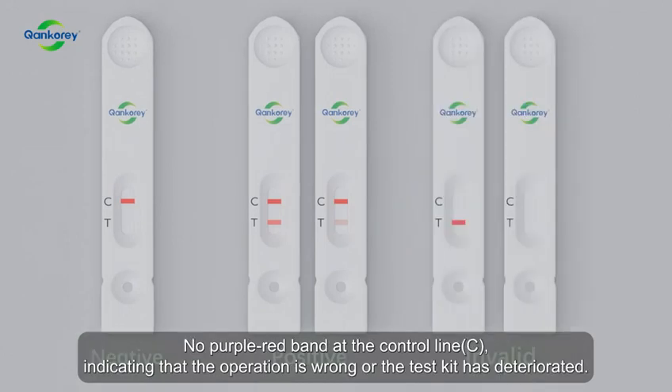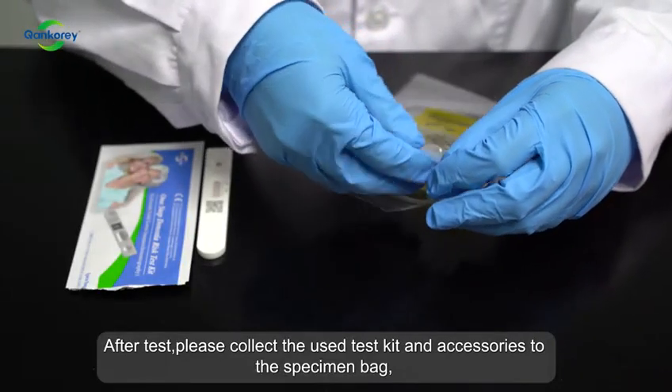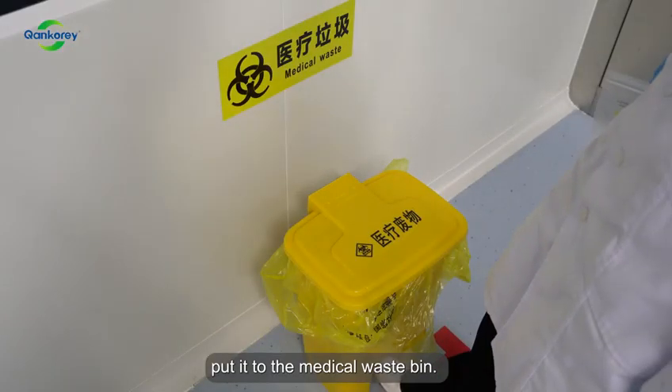No purple-red band at the control line (C) indicates that the operation is wrong or the test kit has deteriorated — please contact the consumer service. After the test, please collect the used test kit and accessories in the specimen bag and put it in the medical waste bin.